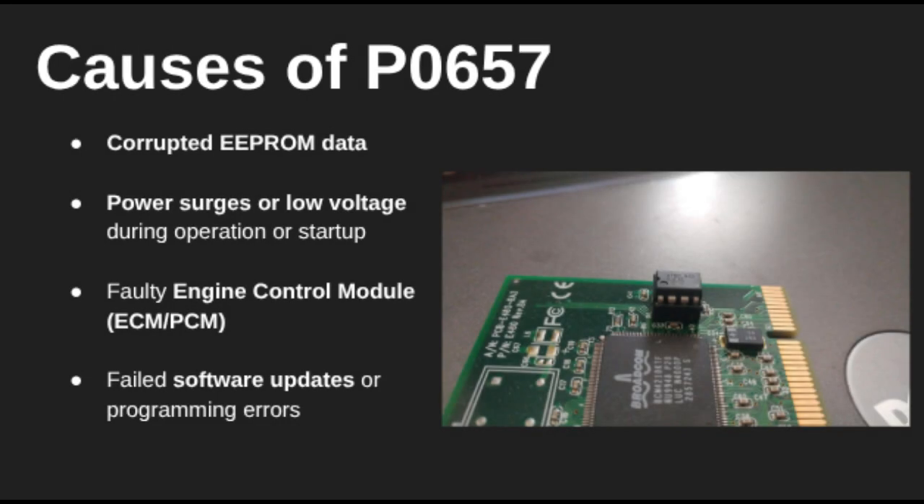Now let's talk about why this happens. The most common causes include damaged or open wiring, especially in the power supply circuit. Sometimes it's something as simple as a blown fuse or corroded connector, which breaks the voltage path. But it can also be something more serious, like a faulty ECM that's no longer sending voltage to the components it should be powering.